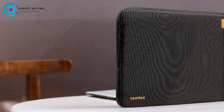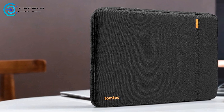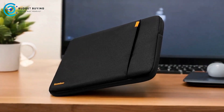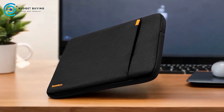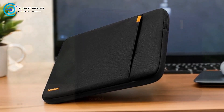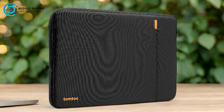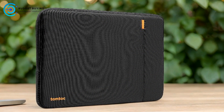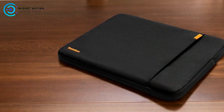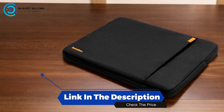The TomToc A1E103D Laptop Sleeve Case is an excellent choice for those seeking robust protection and convenient storage for their laptops. Its military-grade features, high-quality materials, and eco-friendly design make it a standout option in the laptop sleeve market. However, its bulkier design, limited internal dimensions, and higher price point may not suit every user's needs. For those who prioritize protection, sustainability, and functionality, the TomToc A1E103D offers a well-rounded and reliable solution.